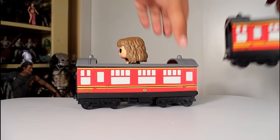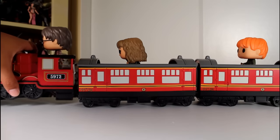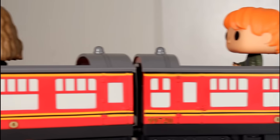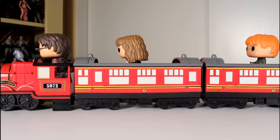One fun thing you can do with this is connect it to the other carriages — the carriage and the engine of the Hogwarts Express. If you get all three, you get a full complete set. And I've got to say, as a whole set these look pretty cool. It's a really nice little display to have on your shelf, and it's nice to have all three characters together from the opening scene. I dig this a lot.